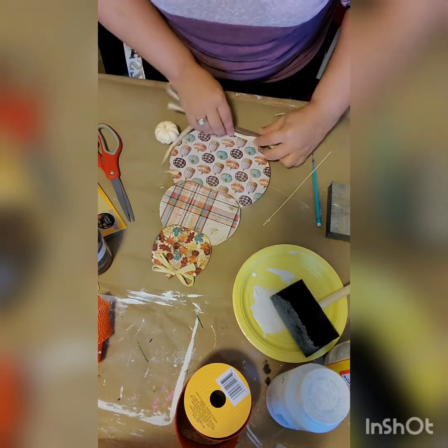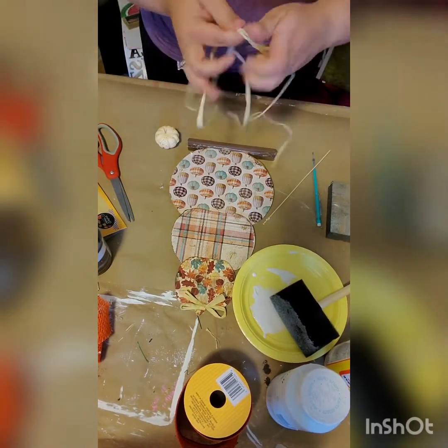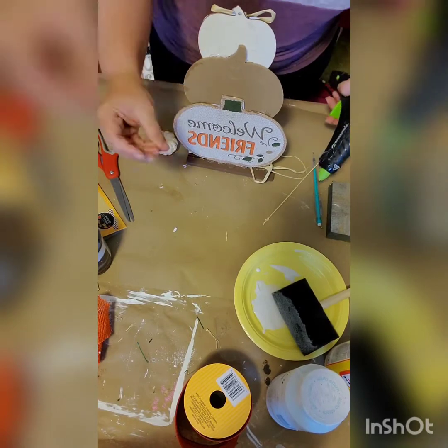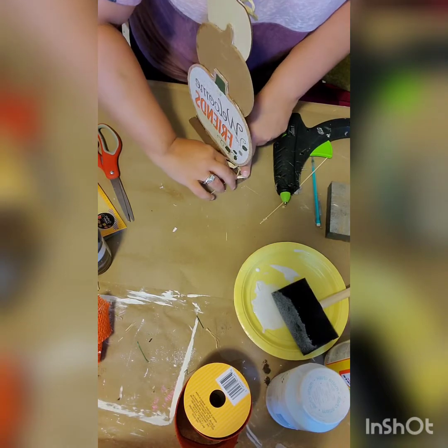Next I'm going to take some raffia. I did want to cover this base so I took some raffia and hot glued it to the bottom. I doubled it so it looked like more. I had some left over on the base so I went ahead and brought it to the back.